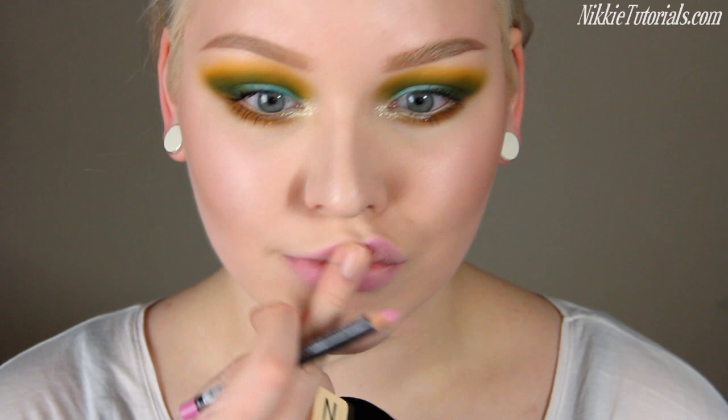So yeah guys, that completes this avant-garde extreme spring look. I love this — I haven't done colors in a while and I don't know why, because I always love colors. I hope you guys enjoyed this. For a full list of every single product, go to my website nicketutorials.com. Follow me on Twitter, which is nicketutorials, and like my official Facebook page.